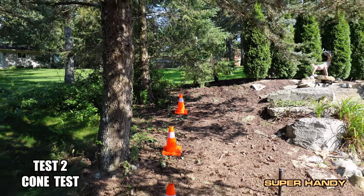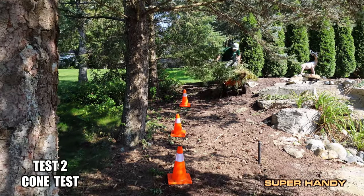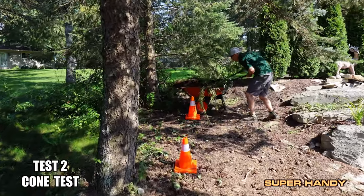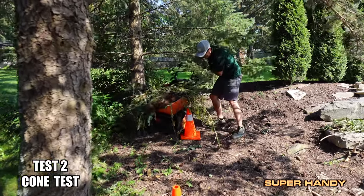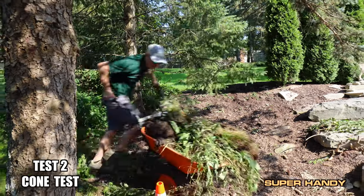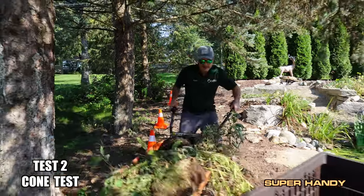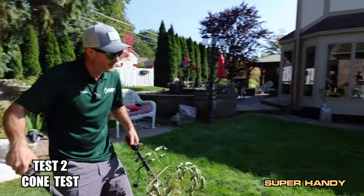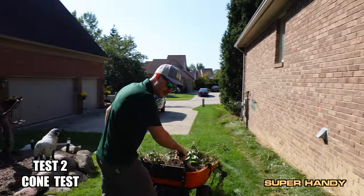Test two — Super Handy wheelbarrow cone test. Let's see how it maneuvers with the full load down the hill. Oh, this one isn't punchy like the other one, so it kind of like is slow to take off. That's interesting — see how it's kind of slow to take off? That wasn't so comfortable down the hill.